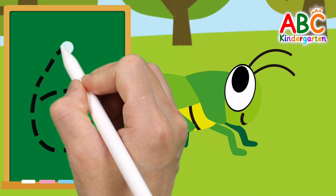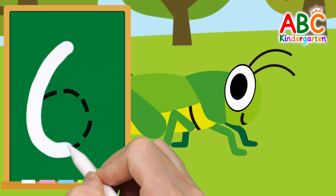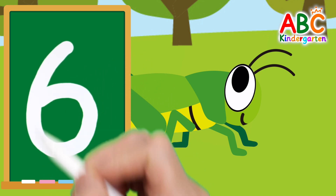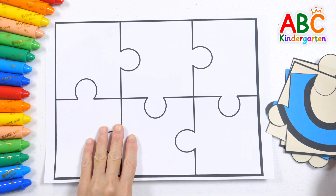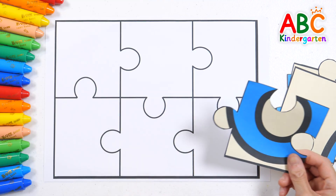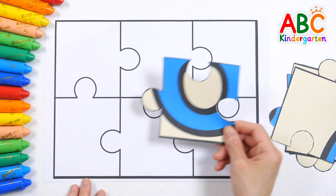Let's write the number 6 on the board. Let's learn numbers by putting puzzle pieces together. Shall we look carefully and fit the pieces?